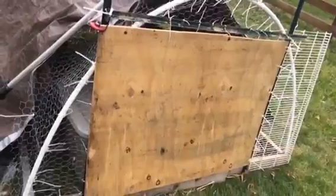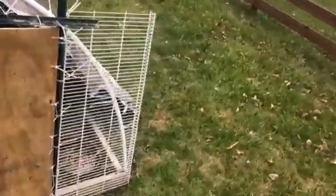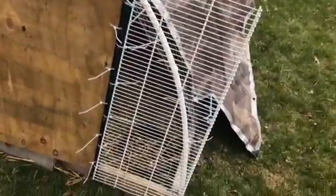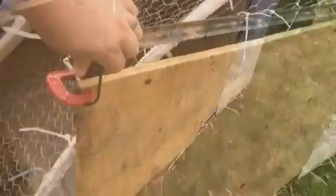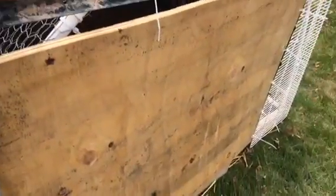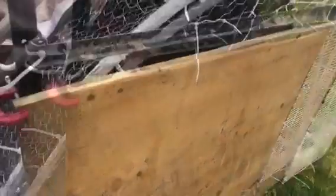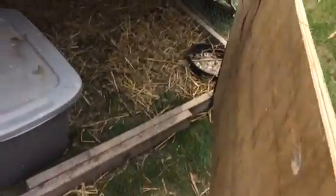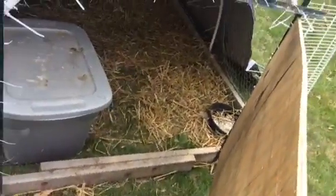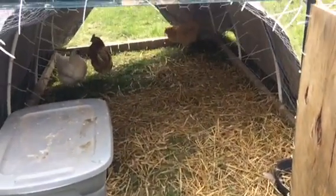We've had this chicken tractor for a while, but we've been using this metal door right here, and it's just been too small to get in and out of. So this morning I made this very large makeshift door — I hold it closed with this handy dandy bungee cord. A lot of the stuff we use are zip ties and bungee cords. But look at the size of this door — easy access to the chickens now. Where before it was smaller access, now we have easy access to the birds.